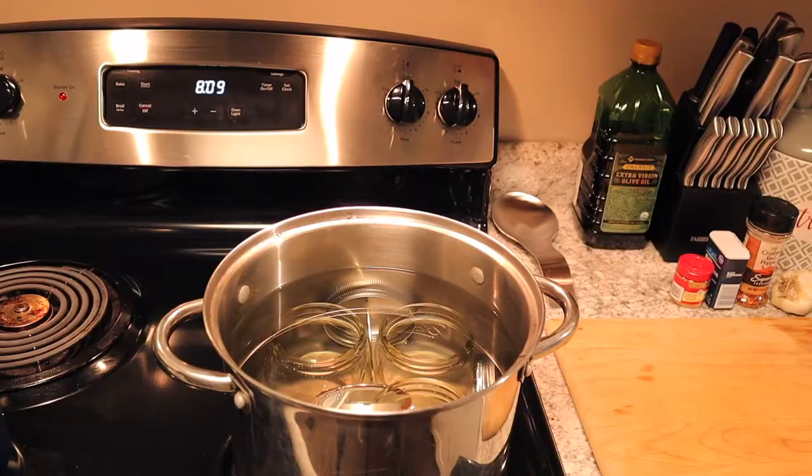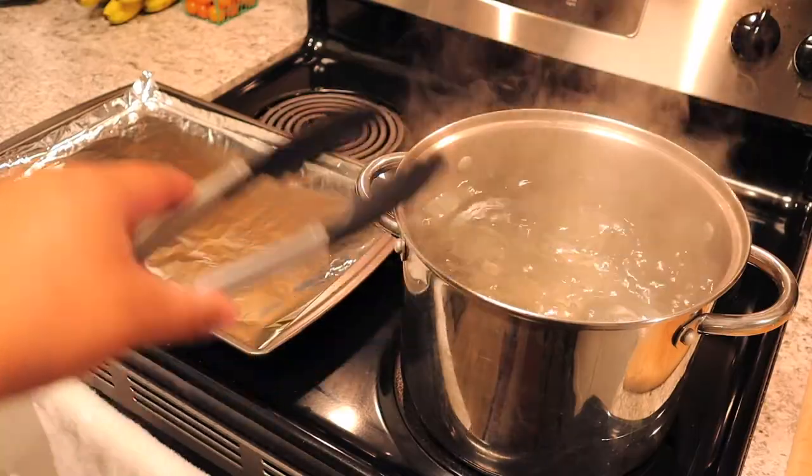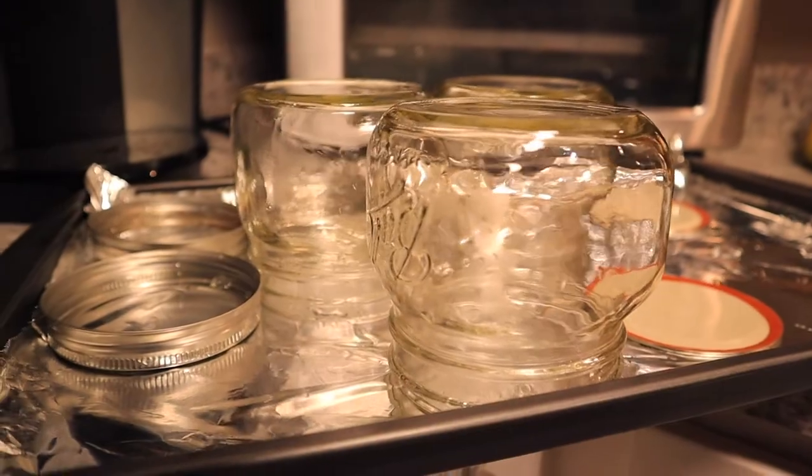Some might think sterilizing the full jar is an extra step, but I want to make sure nothing has germs on it. So I did all of them together in a pot. Then I took a baking sheet, put a piece of foil over it, used tongs to take the jars, lids, and rings out of the boiling water, placed them on the baking sheet, and let them rest until they came to room temperature.